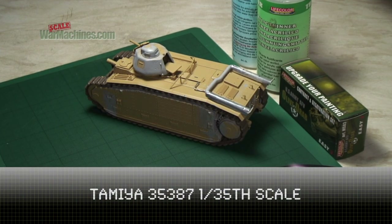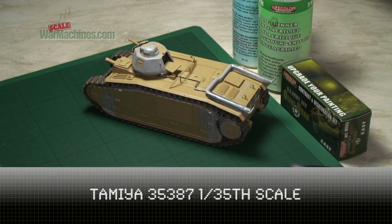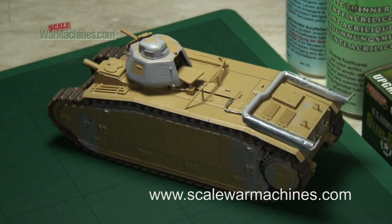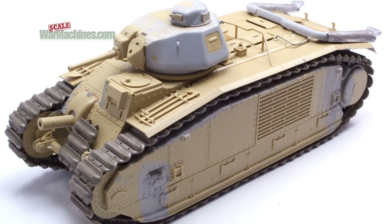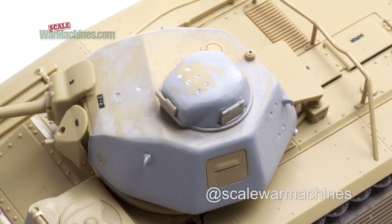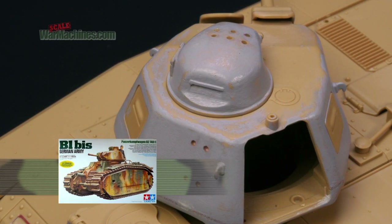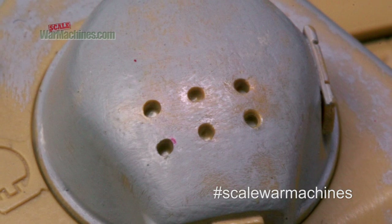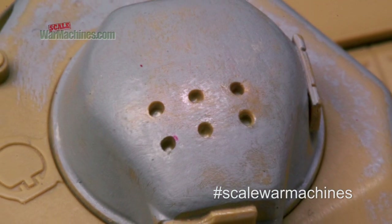Hello and welcome to another build and paint video from Scale War Machines. This time we'll be looking at Tamiya's Char B1 Bis, the German version. This is an excellent kit and we've got a real fondness for this particular release. It was built almost from the box but there are a few enhancements which we'll look at now.